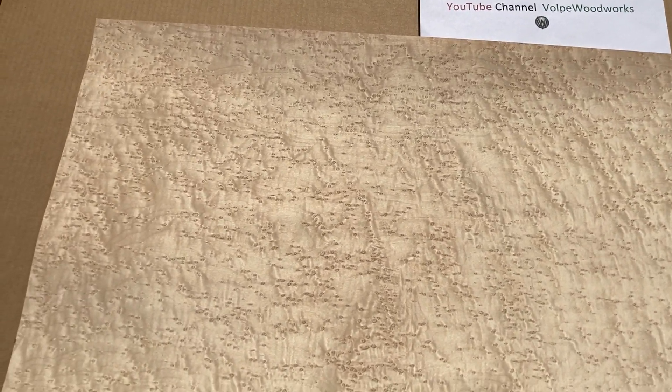Hi, Tom from Volpe Woodworks, taking advantage of the sunny days to show off his veneer in natural light. This is a bird's eye maple. Gorgeous, dense, evenly spaced eyes with a great looking underlying quilt pattern to it.